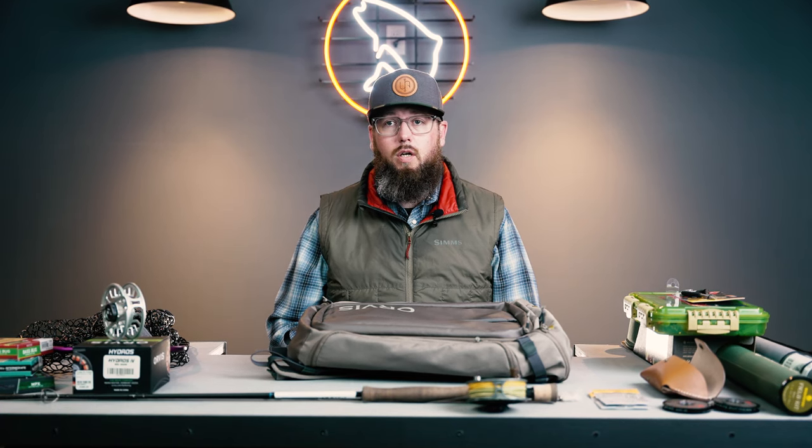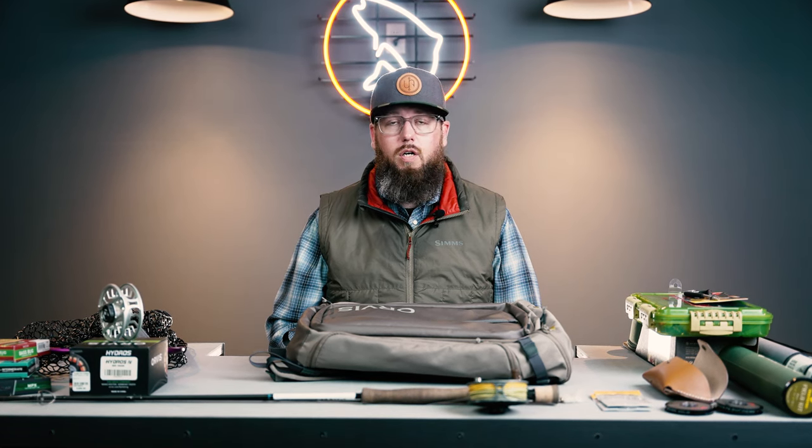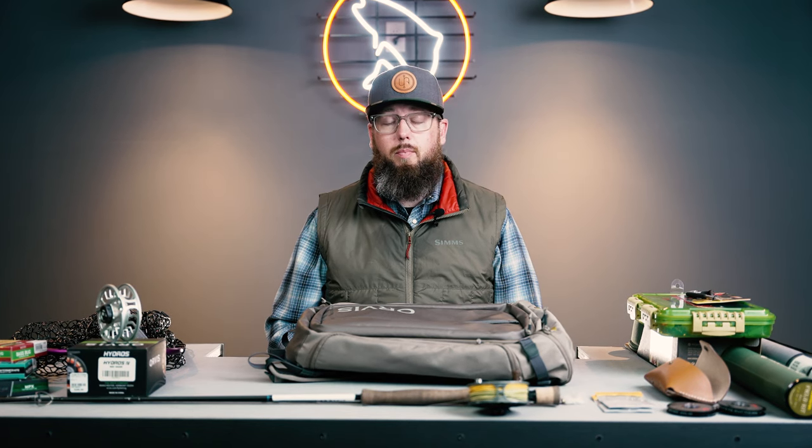Good afternoon. My name is Rick Mikesell and I am the operations manager here at Troutz. I'm here today to walk folks through a few gear guides for the approaching warm water season. As we get into the spring, the warm water species here in Colorado are going to get active and they're a ton of fun to go out and chase with the fly rod. They provide a really unique opportunity that's close to home, that's technical and challenging, and can put some really big fish on the board.